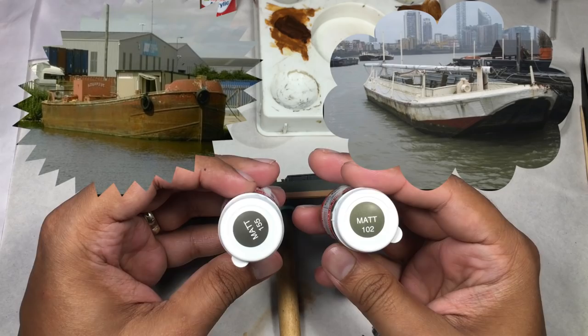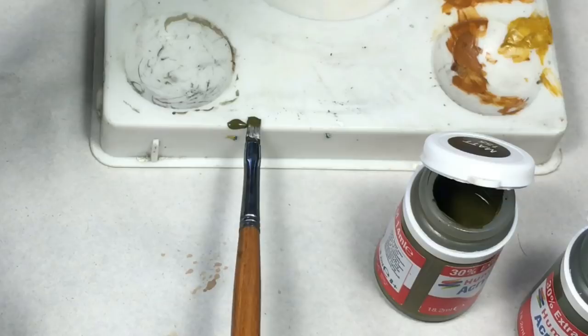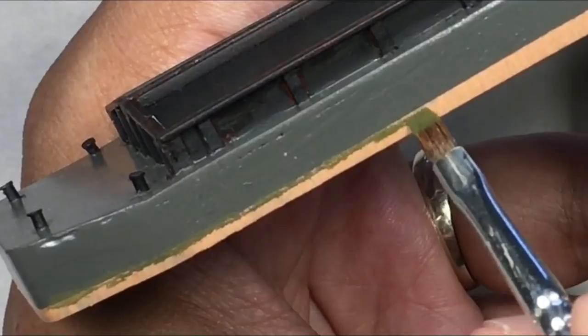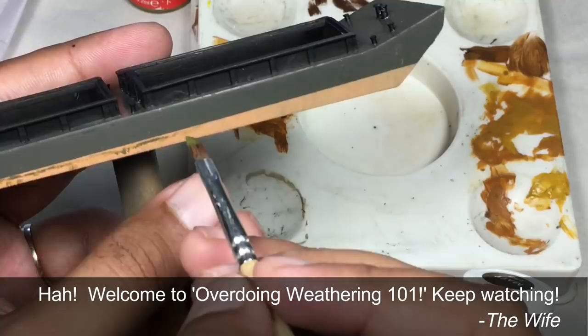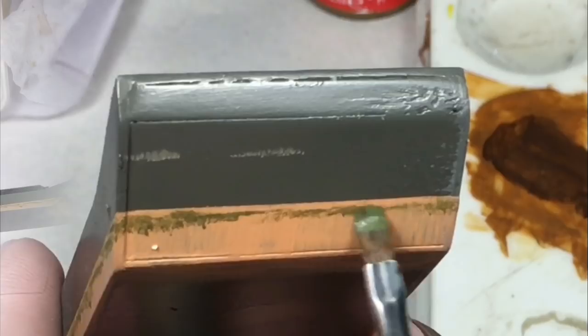I started with green algae along the water line, picking up Humbrol 155 and 102 — basically greenish gray and olive green. I took a soft bristle brush, put a very little amount of paint on the tip, and started applying along the water line. Generally, whenever I start a weathering process, I keep chanting 'less is more' — that keeps me from overdoing it. Also notice that I paid extra attention so that the application is random and not evenly distributed.